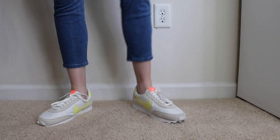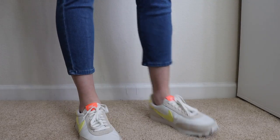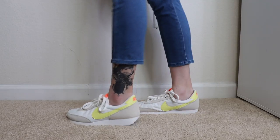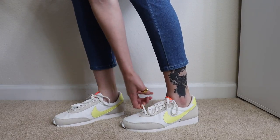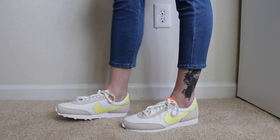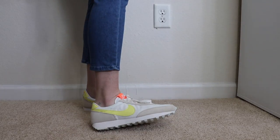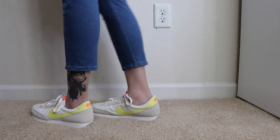Here is the Nike pair on. I'm kind of obsessed — these might be my favorite. I really like them. I think I need to lace them a little bit tighter, but they're very different from a normal shoe. I'm obsessed with the yellow with the orange — I think it's a really cool accent. They're retro. They're cool sneakers. So I think I'm going to keep these.